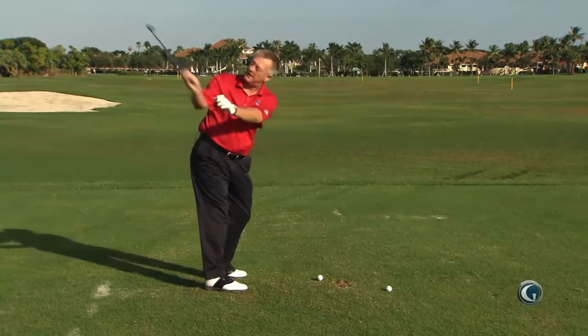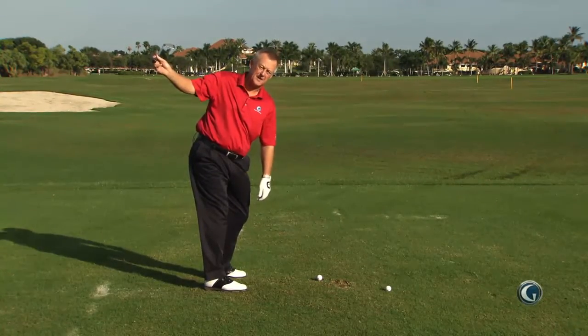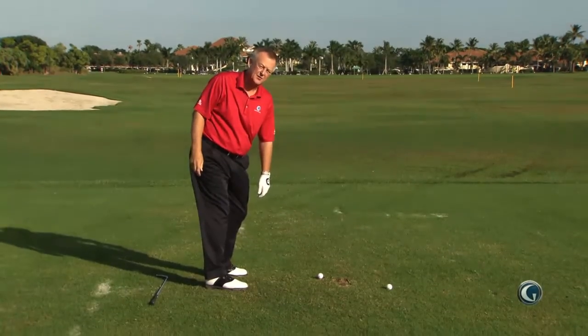Too flat would mean when you go back, that club gets way too much behind you. If I was going to drop that club, it would come down far too far behind me.